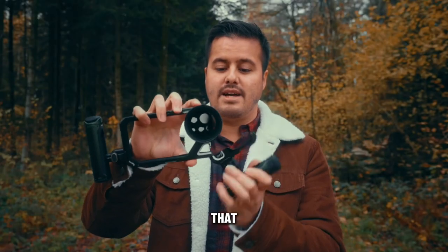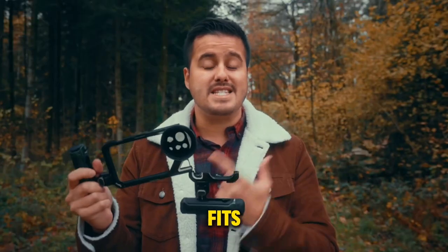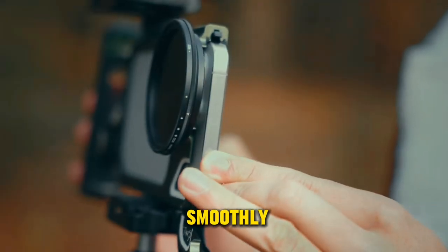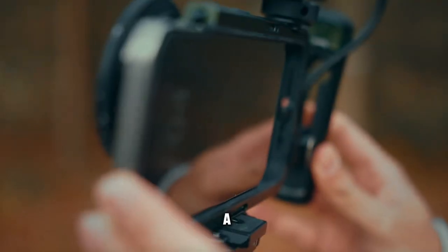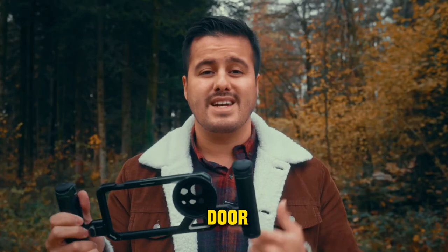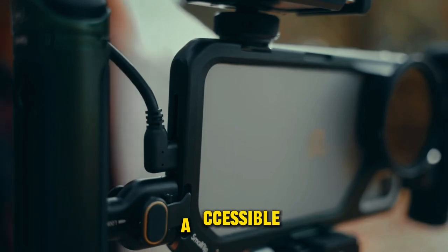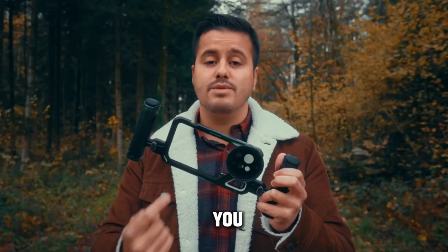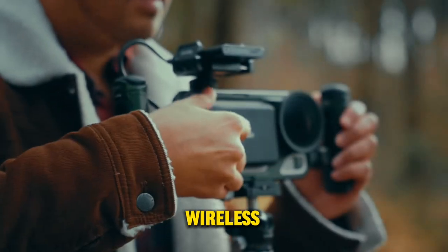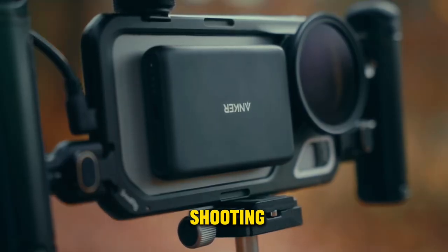The cage has a side door that opens by pressing a button, and the iPhone 15 Pro Max fits perfectly and slides in smoothly. The inside comes with built-in silicone pads to avoid possible shocks and scratches. Once you close the door, it locks automatically. The iPhone buttons and ports are easily accessible. The back is exposed, allowing you to attach a MagSafe wireless charger whenever your battery is low, ensuring uninterrupted shooting.